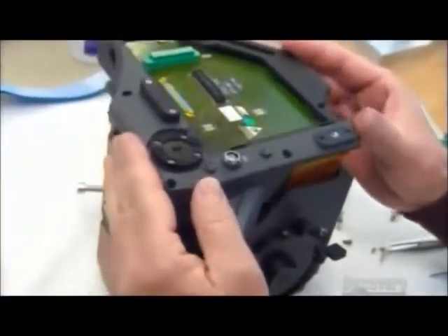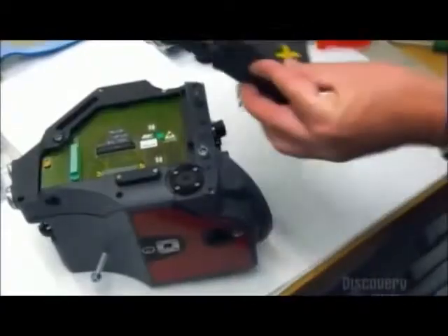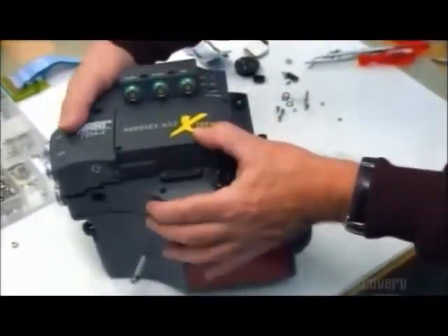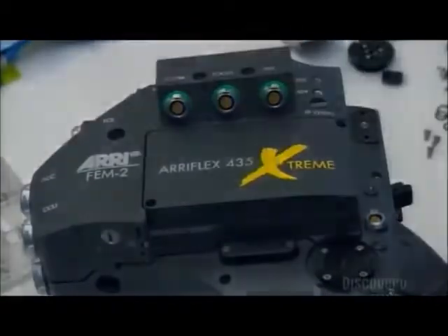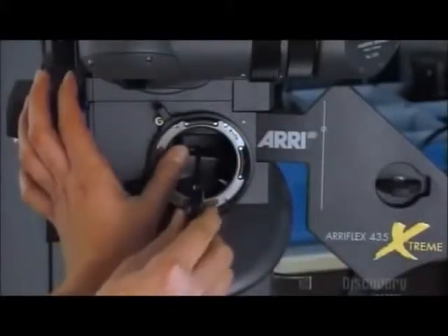They close up one side of the housing with a cover to protect the circuit board inside. Workers then lay an accessory controller gently into the camera's side cover. It takes tweezers and a steady hand to insert this focusing screen through the lens mount at the front of the housing.